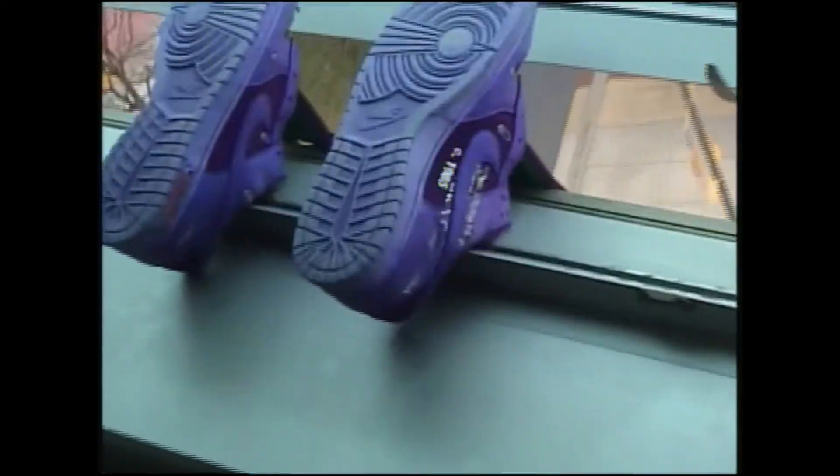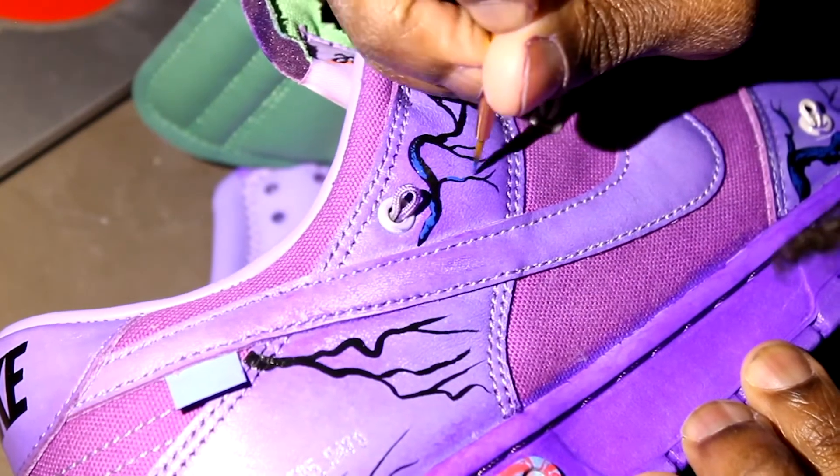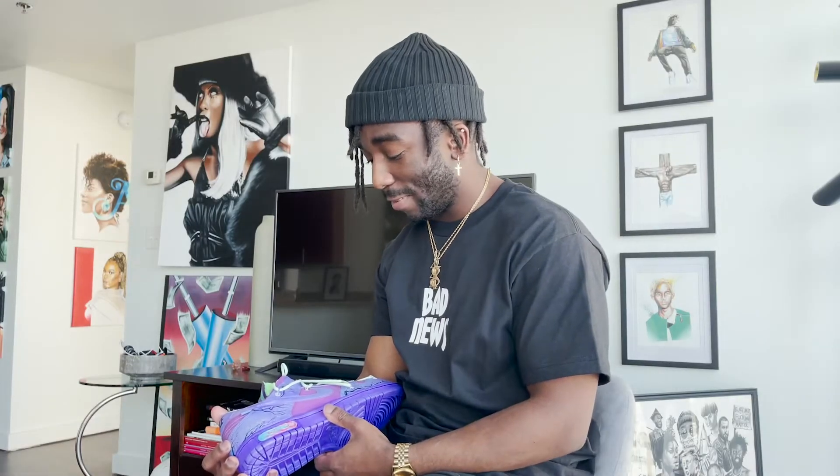That initial color change — watching the colors shift as each minute passes, wondering when to take it out — was just exhilarating. With the Japanese plum tree design, I feel like that was an ode to my earlier work while also combining his personal story, and I just love how the detail and the brush strokes came out. It was just a great product.